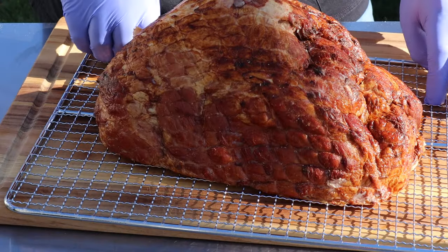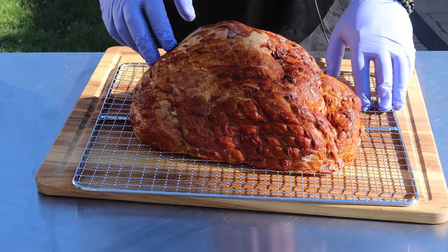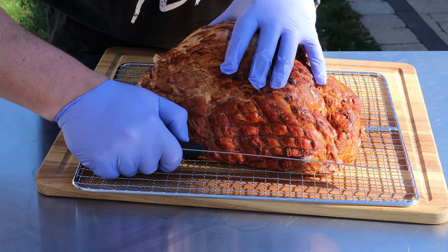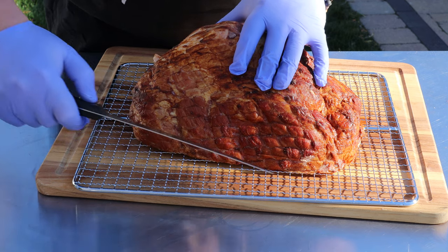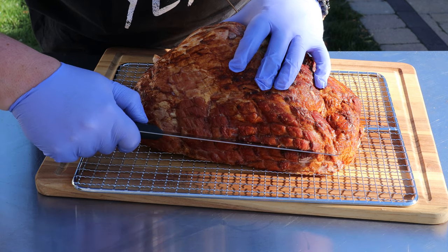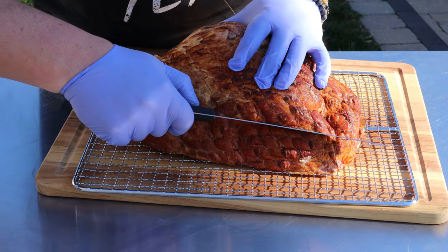This ham is on the higher end — this isn't your typical grocery store. I got this from Snake River Farms, wanted to give that a shot. So basically what I'm going to do is make some slits in here — just run the knife in maybe an eighth of an inch, quarter of an inch. The further in you go, the more this is going to open up, so that's up to you how much you want the ham to open.